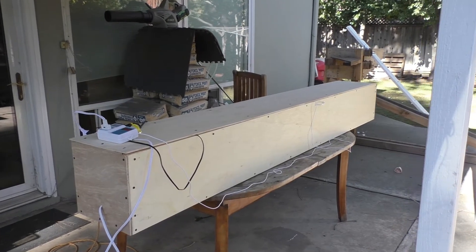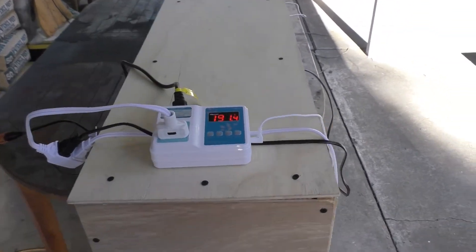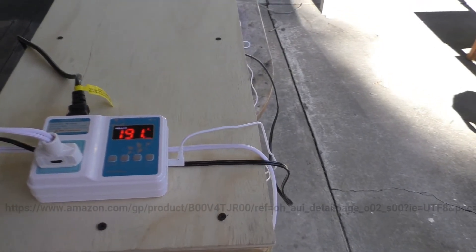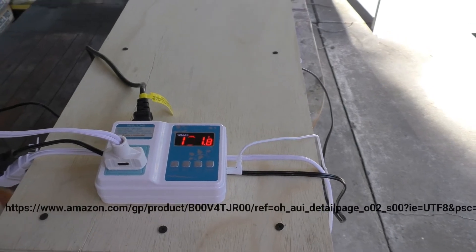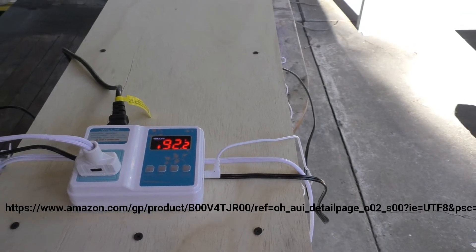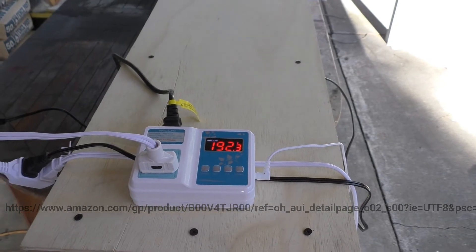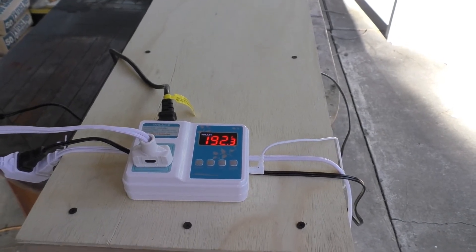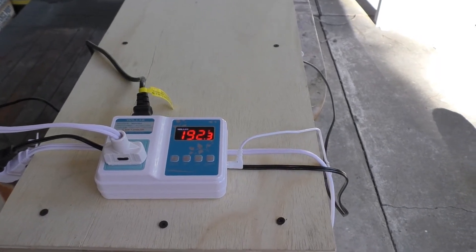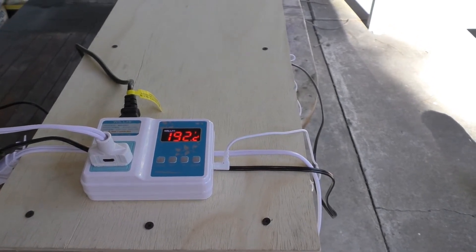Let me bring it in for a closer look at the instrumentation on this item. Here you see the temperature controller — we're up to 191 degrees right now. This controller turns the light bulbs on and off; those light bulbs provide the heat for the oven. This is programmable and you can set it to just about any temperature range. I have this one set to 180 to 200 degrees and the controller will keep it in that range.